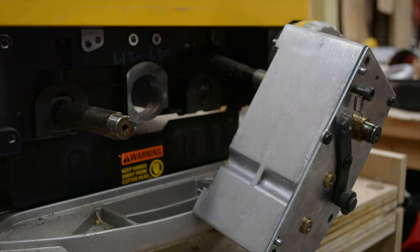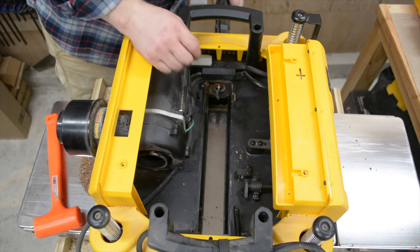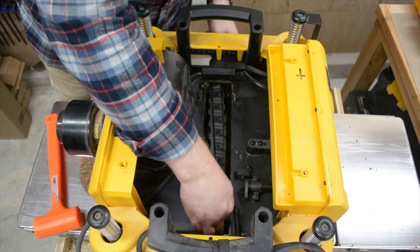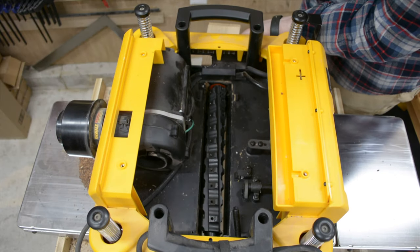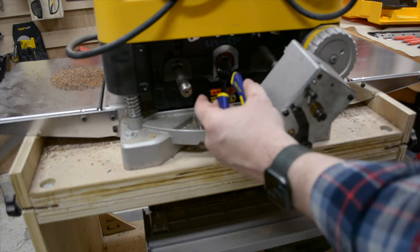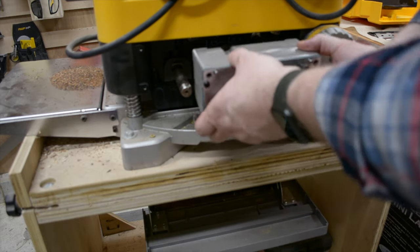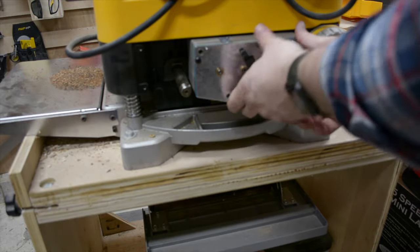Take the helical head and screw it onto the new Luxcut head. You will need to remove all the carbide inserts in order to insert the new cutter head through the bearing housing. Carefully tap the head into place making sure the bearings are fully seated in the housings. Re-insert the snap ring over the helical gear side, then secure the gearbox using the three socket head screws.